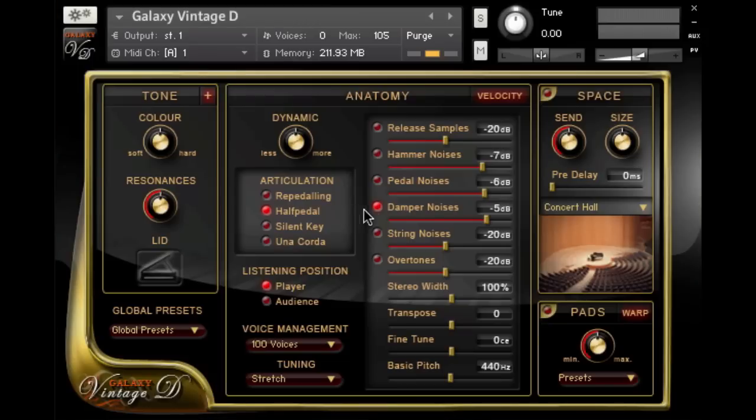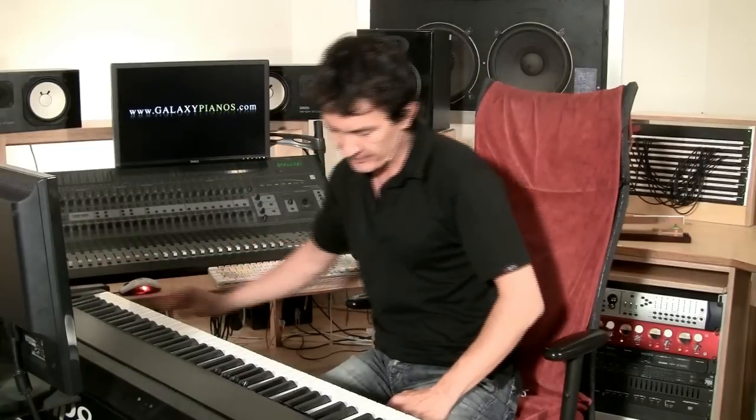Additionally, when you're pressing the right pedal and the dampers leave the strings, they pull on the strings a little bit, causing each string to vibrate in its own resonance frequency. This is called string noises and is also adjustable. Let's turn it on and turn it way up, and I'll play a little something from Ravel so you can hear it.